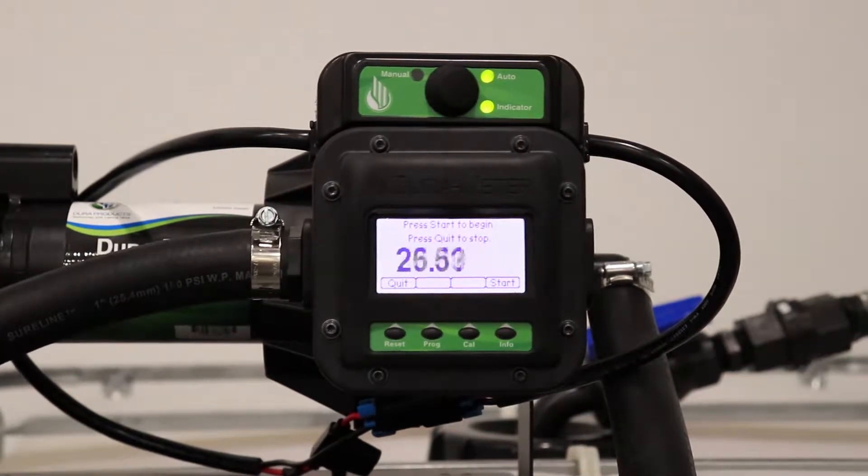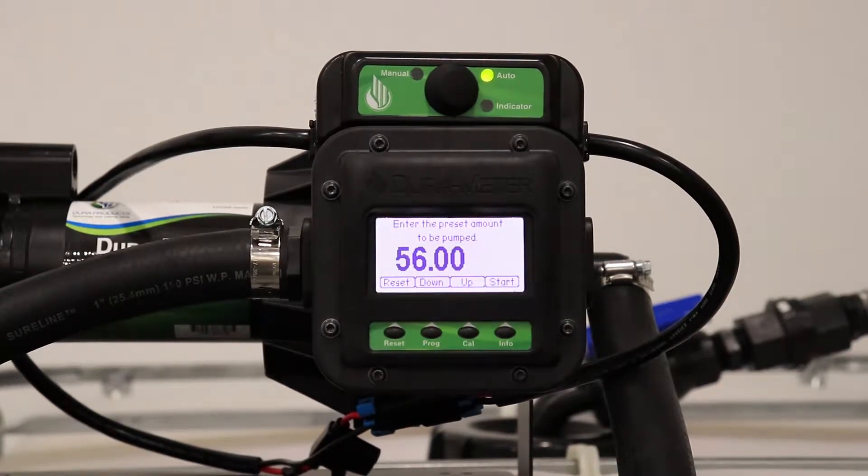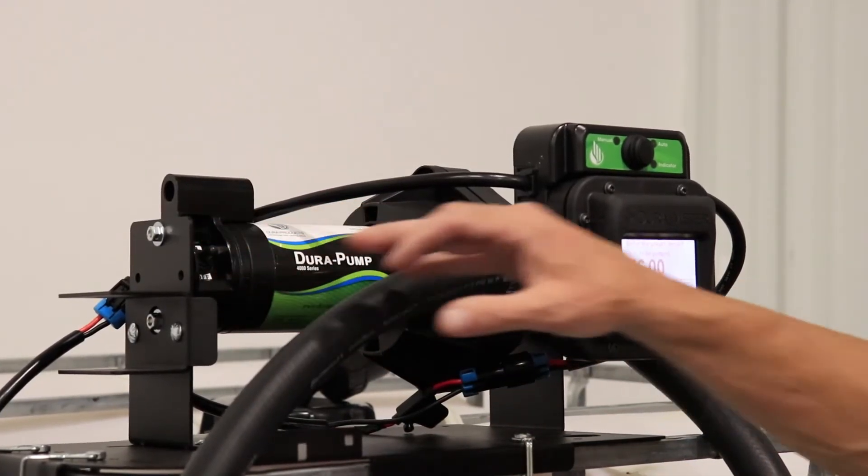Once complete, turn the pump off and flip the switch back to manual mode above your Dura meter. Thanks for watching and enjoy your Auto Batch system from Dura Products.